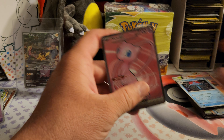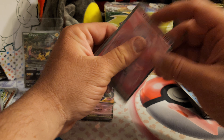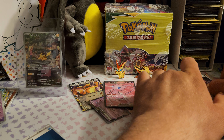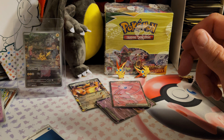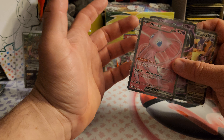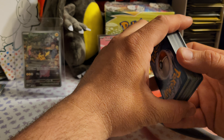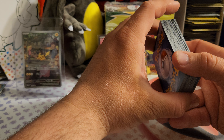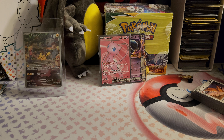We got the Mew Full Art EX! We did really good on the 151 — four hits, it's been a long time since I've had that good of a pull rate on Pokemon 151. Alright guys, that's gonna do it. Let me know what you think of the video and the Poke Power Box. Thanks to Noah for reaching out — I do appreciate it, I know he commented on one of my videos. I'll have the classic Poke Power Box video coming out this weekend, probably tomorrow on Mother's Day — might even have two videos. Thanks again guys, hope you enjoyed the video, have a great weekend, happy Mother's Day to any mothers out there, and I'll see you guys next time.